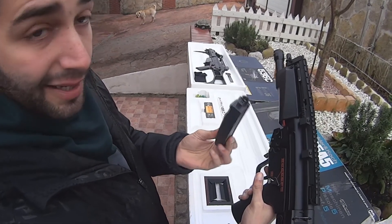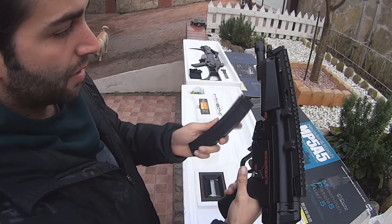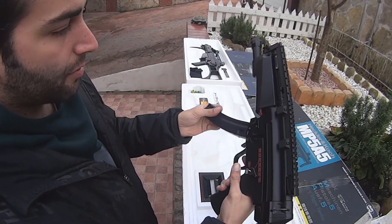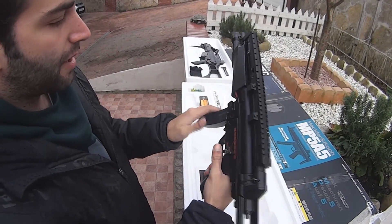Los cargadores son full metal y a la hora de recargarlos es muy cómodo. Nos entran igual tres en un bolsillo de un cargador normal de este tipo. A la hora de cargarlo, simplemente ahí ya estaría funcionando, y para quitar, pues le damos a la palanquilla y a funcionar.